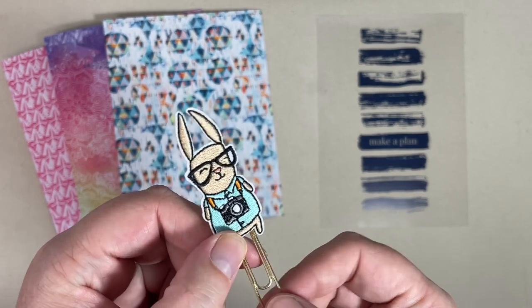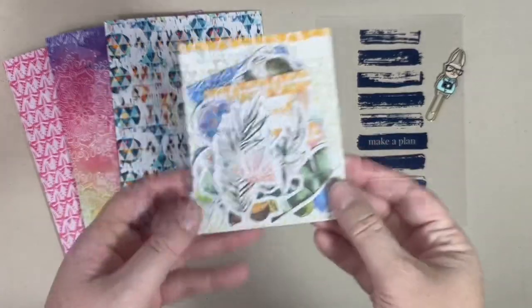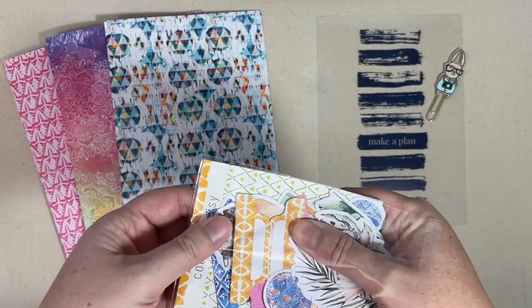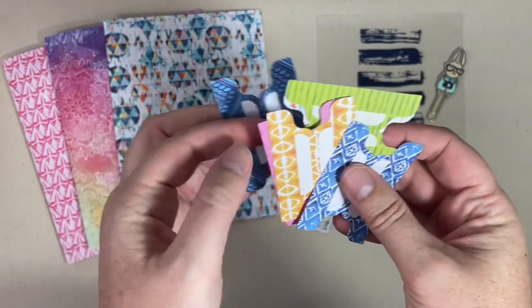It's clear with these navy kind of brush strokes that says 'Make a Plan.' Guys, this main planner kit is loaded this month. Simon has also made an appearance — it's this little Simon with the camera, it's an embroidered paper clip. You always get a package of die cuts in this kit, and my favorite tab stickers come in here.